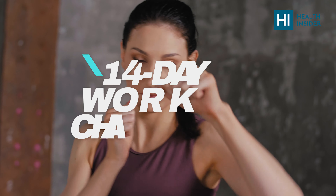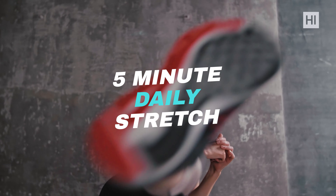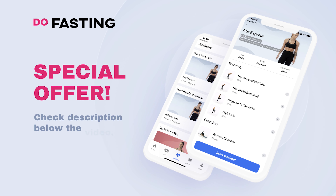Welcome to the last day of your 14-day workout challenge. Today it's only a 5-minute stretch, so I'm sure you'll make it easily. Check the description below this video where you'll find the special offer for a personalized workout plan.